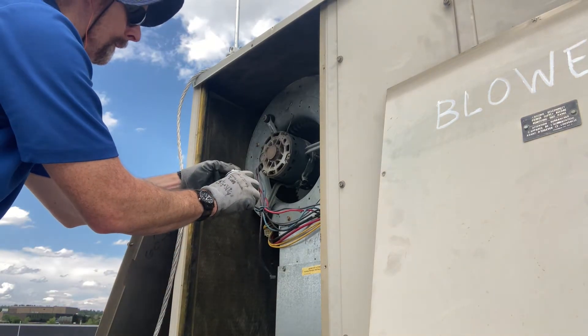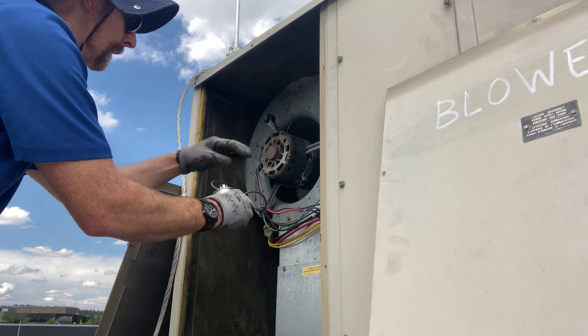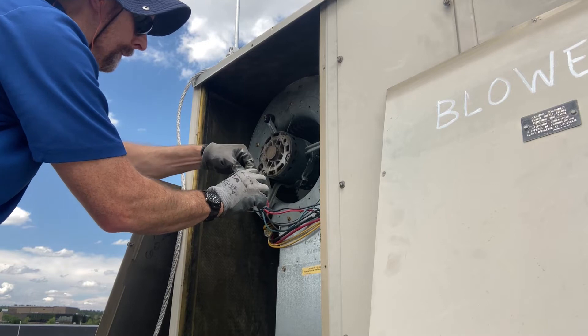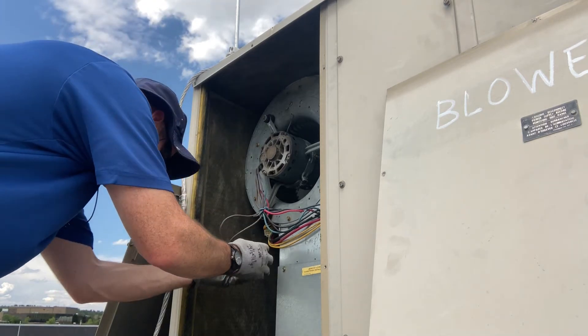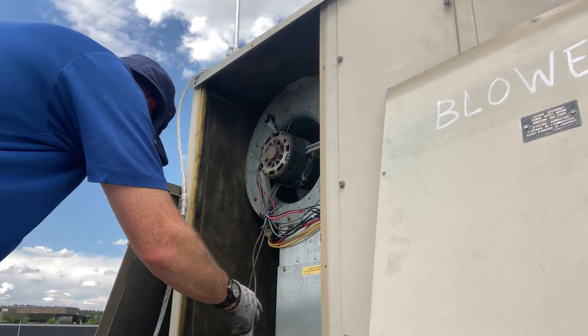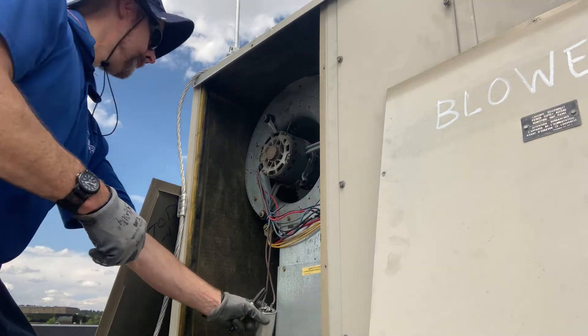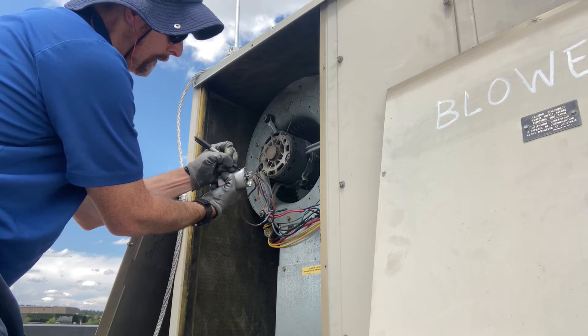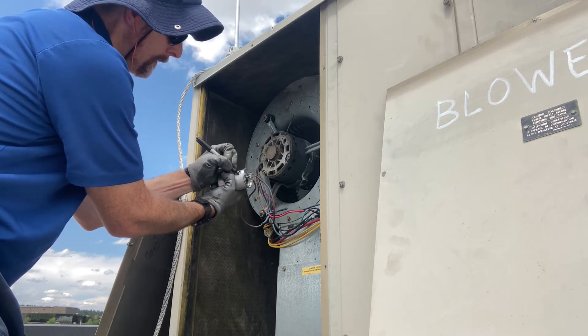This one's not polarity sensitive, so it doesn't matter which wire you hook up where — it'll work properly. But if you're ever in doubt, take a picture of how the old capacitor was wired, or label your terminals so you know what wires go where. I also like to write the date that I install the new capacitor.